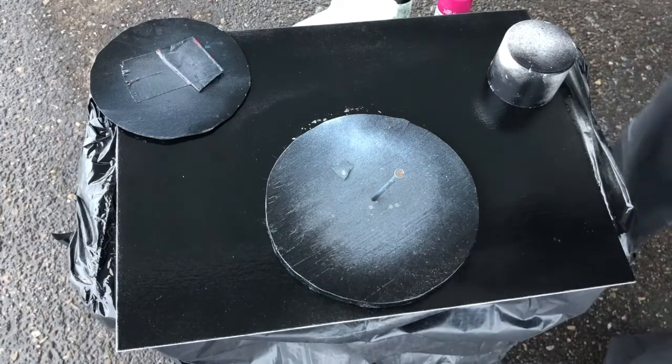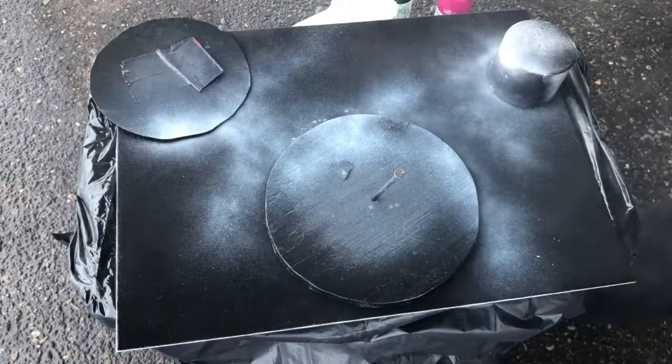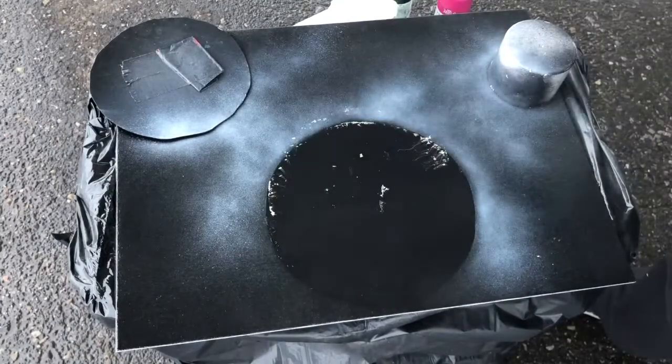Then I usually just take my white and do a little spray, and that just shows me where the planets will be — gives me a little outline.